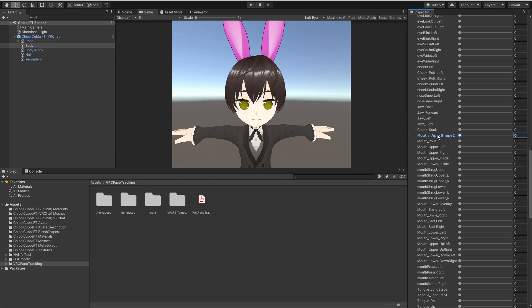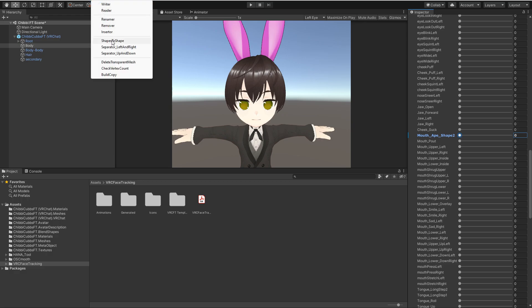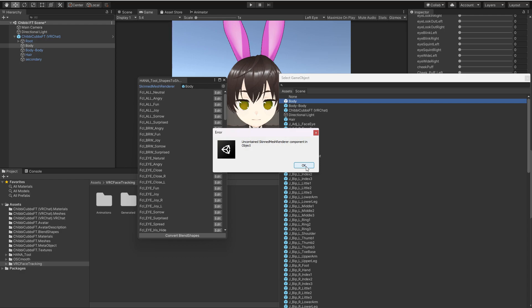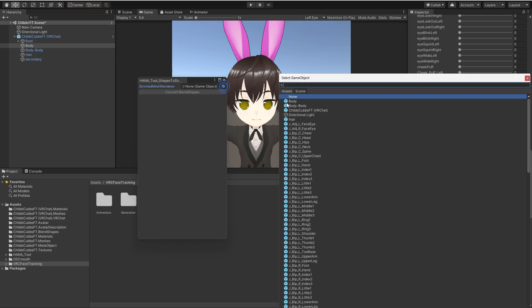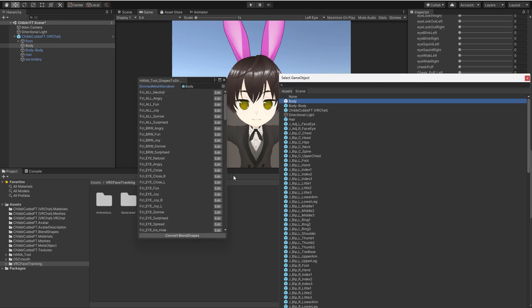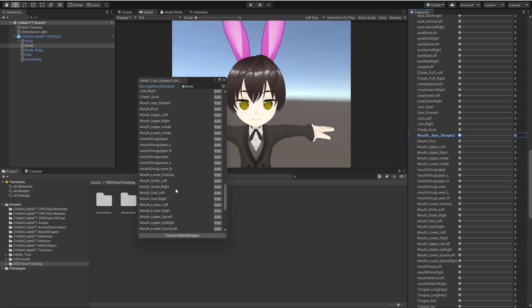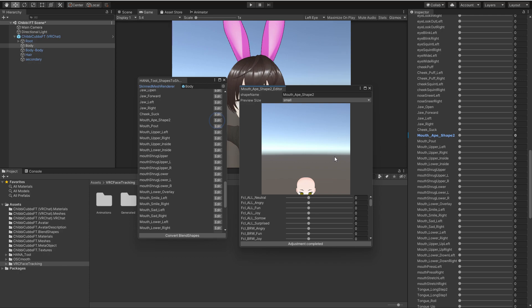It does nothing because we haven't actually told it what to do yet — it's just a blank entry. So to edit it we go back to shapes to shape, pick our body — it takes a little second — and then go down to our mouth ape shape 2 and get back to our little render of the face in line so we can see it and start to make that shape.